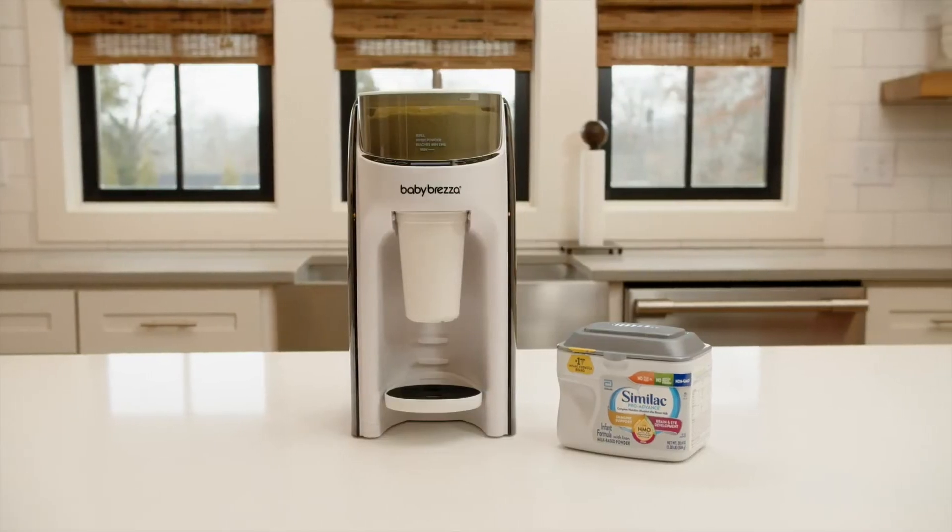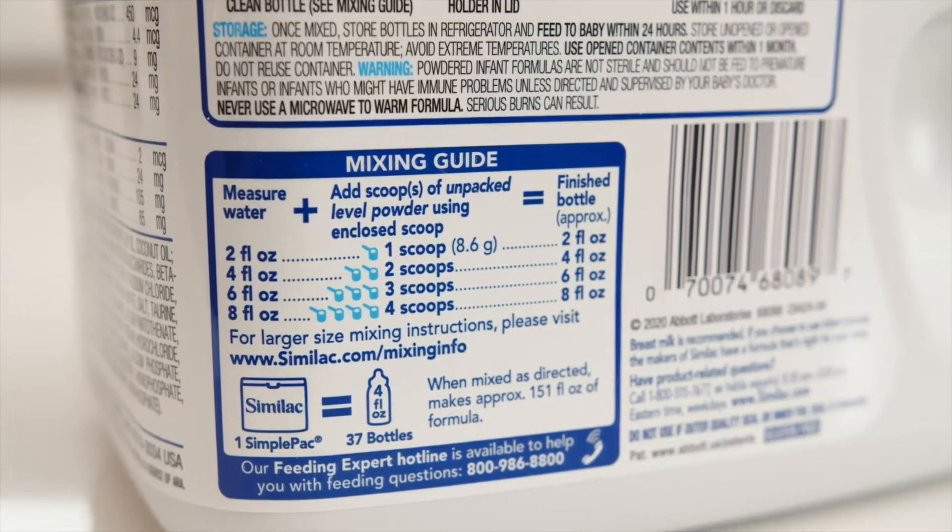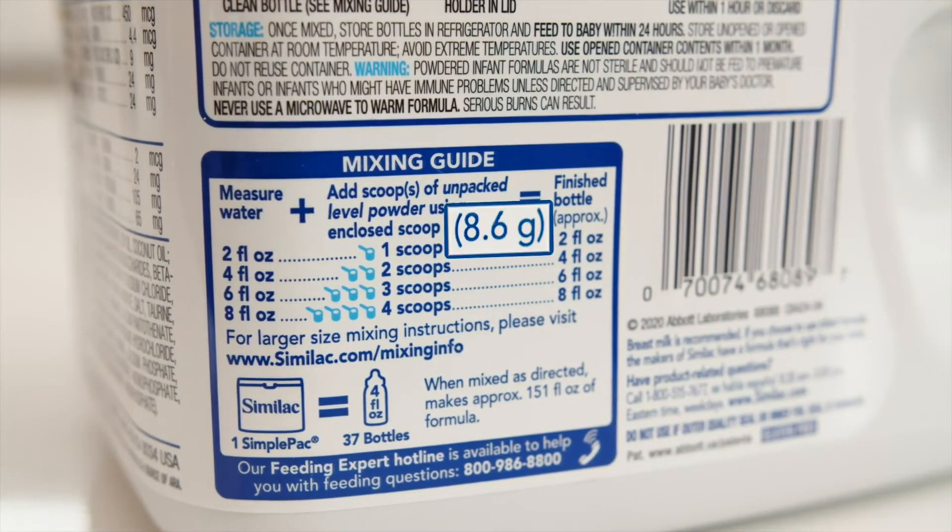In this video we'll be testing Similac Pro Advanced. We will show you that the Formula Pro Advanced will dispense the same amount of formula by weight that's indicated on the label, which is 8.6 grams per 2 ounces of water.